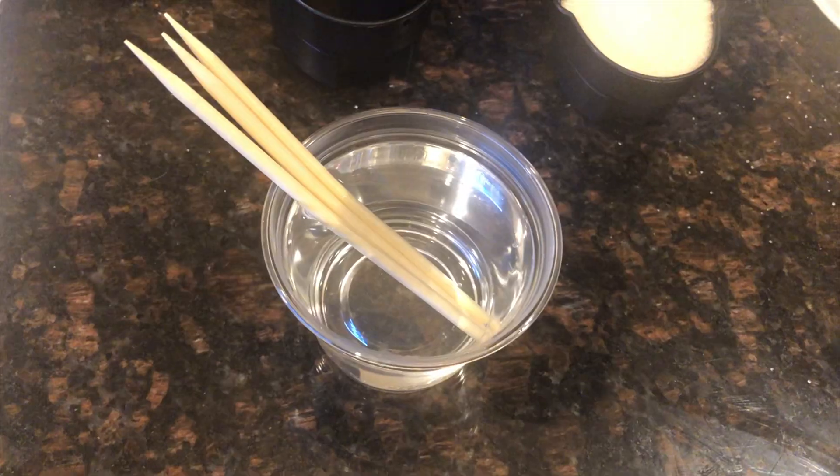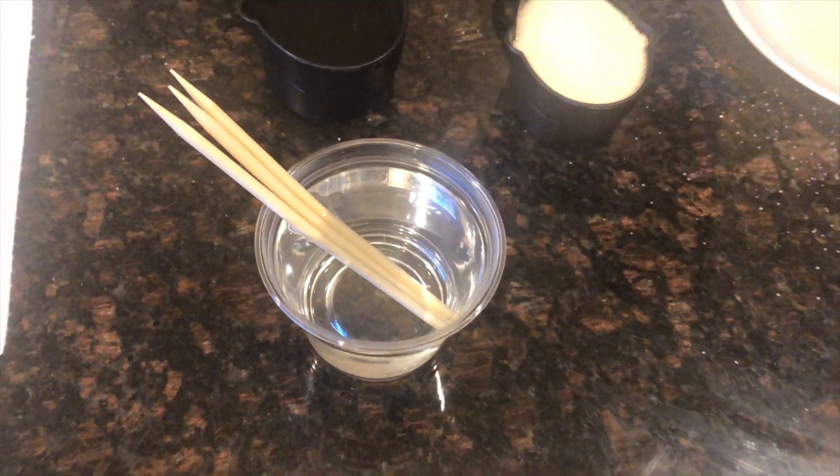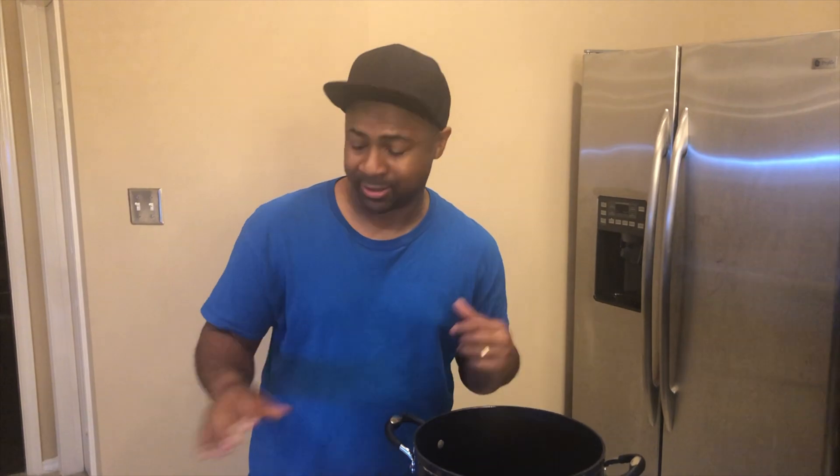To begin making our rock candy, we must first take three sticks — or you can do more — but these are wooden sticks, and we're going to soak them in water, so hopefully they'll stay there and get nice and wet. So while we're waiting on those to get nice and wet, what ingredients go next?